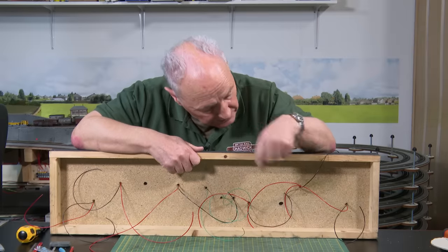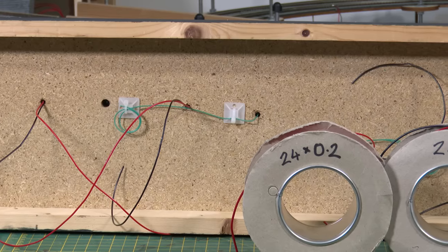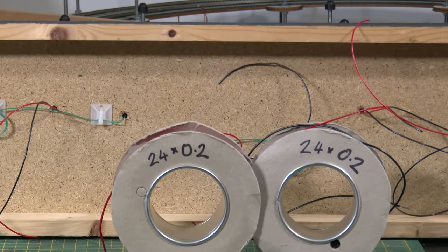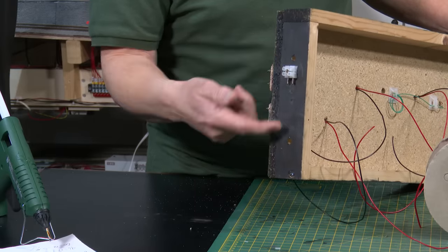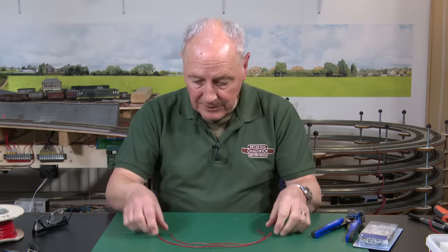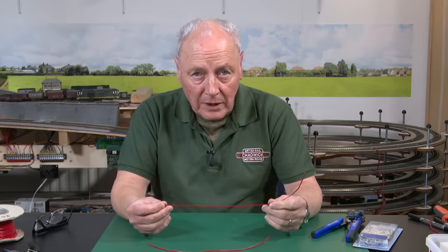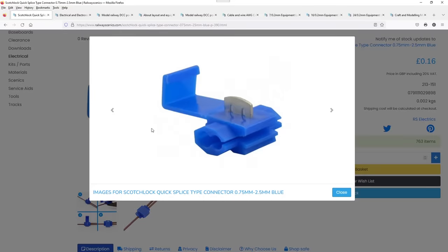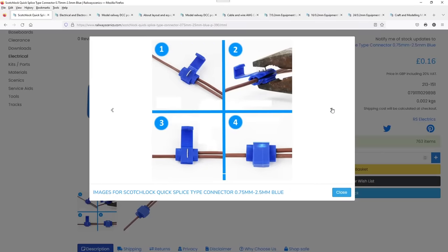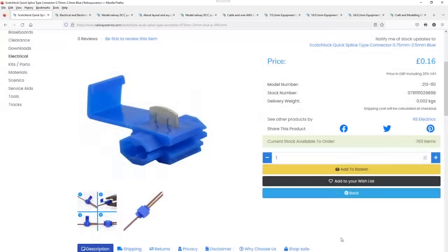The green cables are for frogs, so I'll get those out of the way and start on the bus wire. I've secured the frog wires with adhesive pads and a cable tie. I'm going for 24/02 as the main bus wire, with one of these small male connectors on the end to take power into this little board. Now we're faced with the dilemma of how to connect a 24/02 bus cable to various 16/02 dropper wires. Back at RailwayScenics.com, we can see some clippy type connectors — known as scotch locks, used extensively in the car industry.